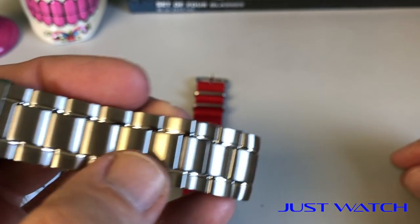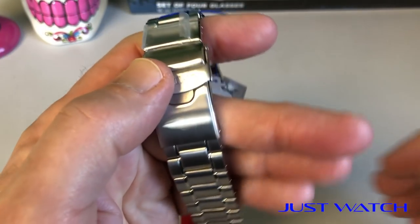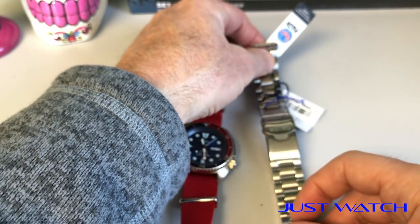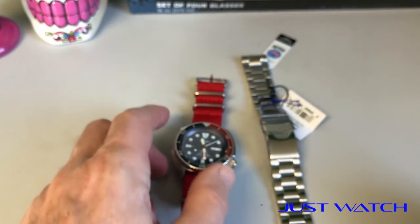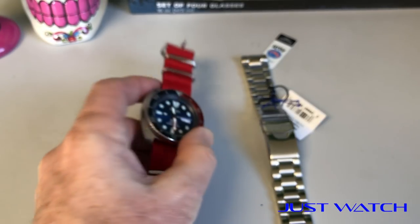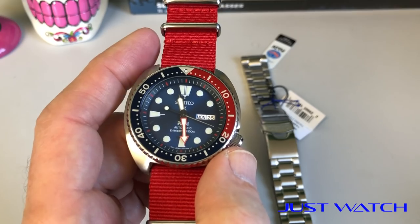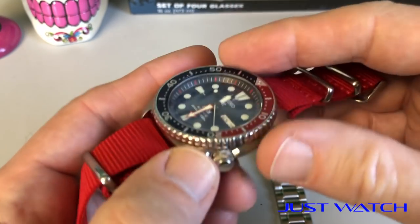I actually used to sell Rolexes back in the day. I couldn't believe how often I'd see a Rolex bracelet that didn't match the case and just looked like crap. At the time, I think a sub was selling for $4,000 or $5,000, and I was always like, I can't believe people are paying $5,000 for this — but that's a story for another day.